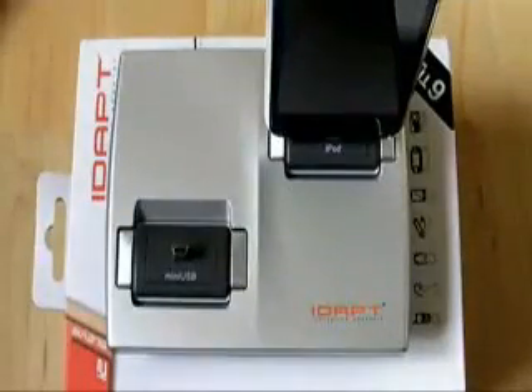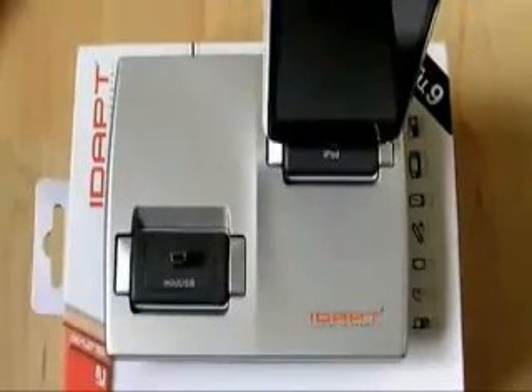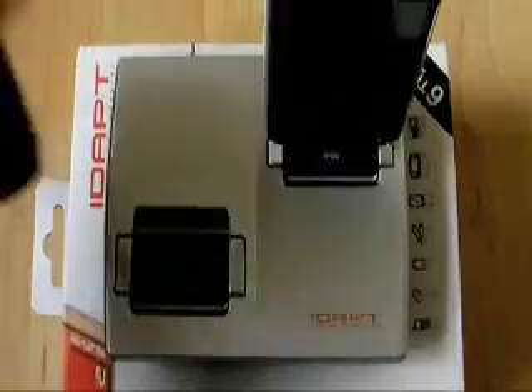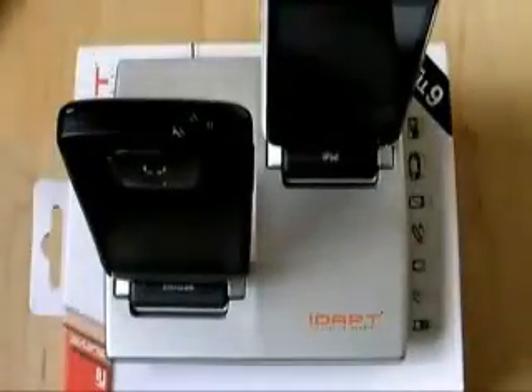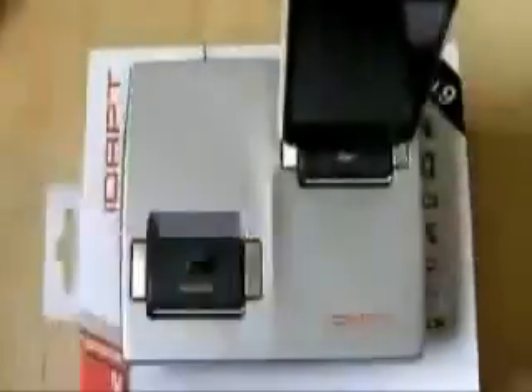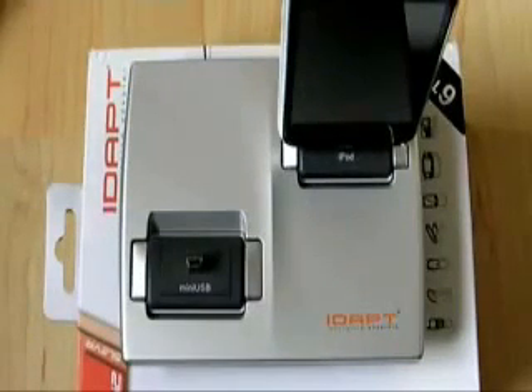It's worth noting that if you have a device such as a Touch HD, the mini USB port is the other way around, so when you're charging it you're effectively going to be charging it back to front. Unfortunately the connectors do only go in one way round, so there's not an awful lot you can do about that. But it does seem like a very versatile solution if you've got a number of devices you want to charge with different connectors and you don't want loads of leads all over the place.